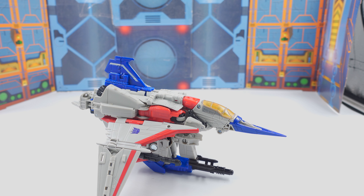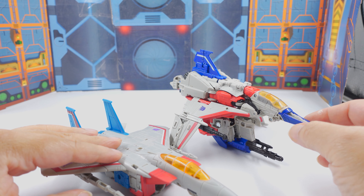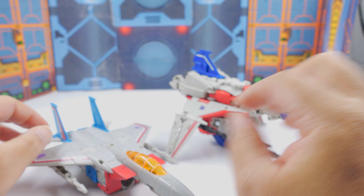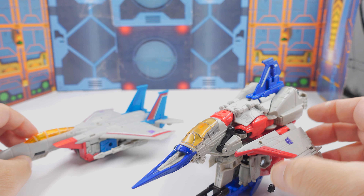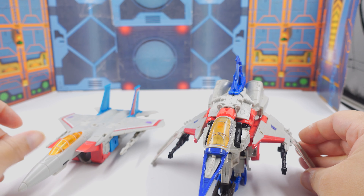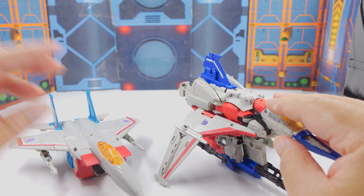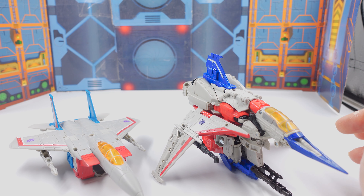The only other thing I have here from that universe is Earthrise Starscream — and they're just different. I really like this jet mode. Hasbro released Starscream first, which is a little surprising, but I guess we'll get Thundercracker and Skywarp down the line. It's just so different, but they're about the same size. Earthrise is a hair longer, but with the tips, they're about the same.